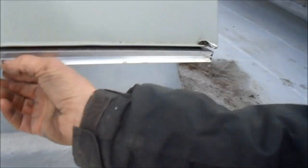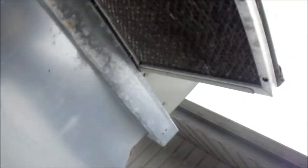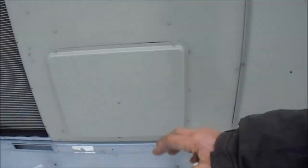Here's the train, here's the filter — it slides out. This one looks pretty good. Condensers are clean.